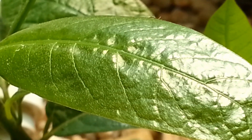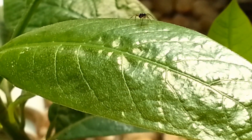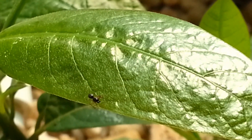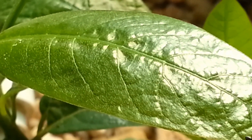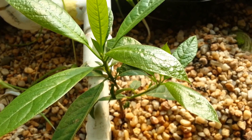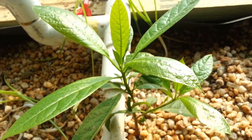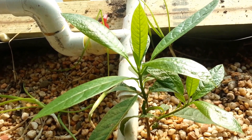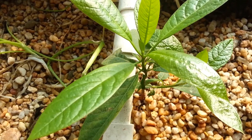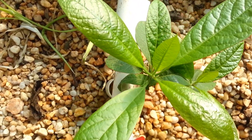Well, one experiment seems like it worked pretty well. I was asked a question a while ago if avocados could grow in aquaponics. I was told that avocados don't like wet feet and they would not grow in aquaponics.